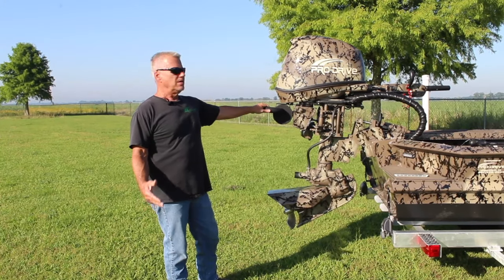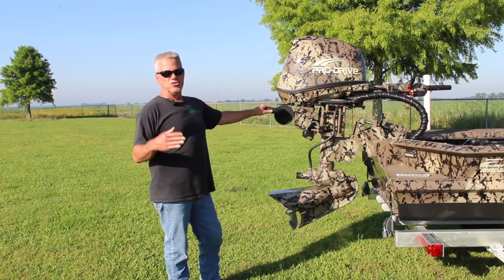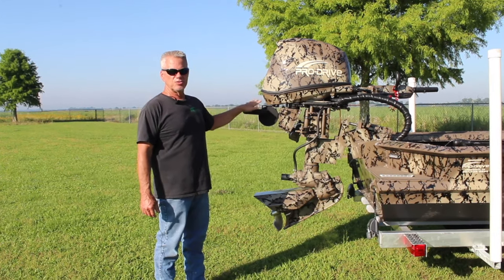Hello, welcome to ProDrive again. I want to introduce another new model. This is the new 50-horse ProDrive.